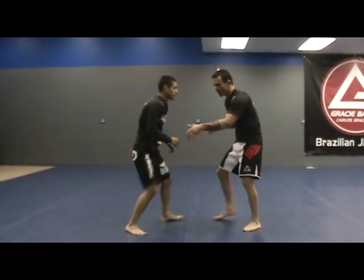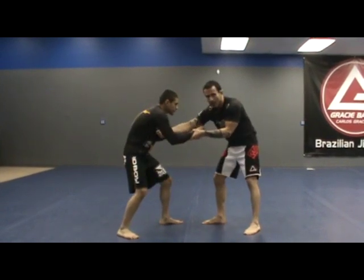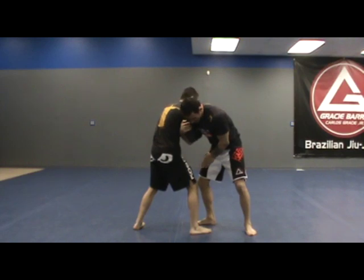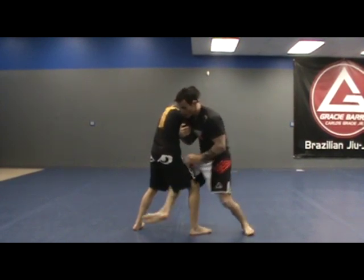So we're here. I control his wrist, I get the arm drag, I pull straight in. At the same time, I change my level and I'm going to use my back leg — which is not my front leg because I made it step forward — hook his leg here.